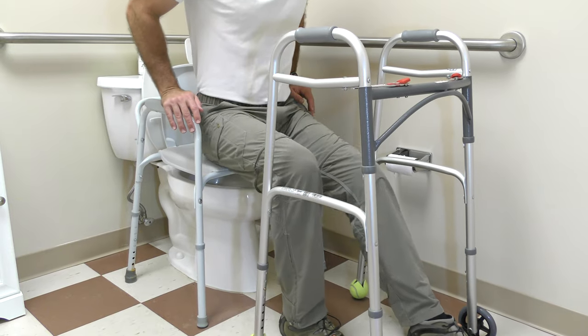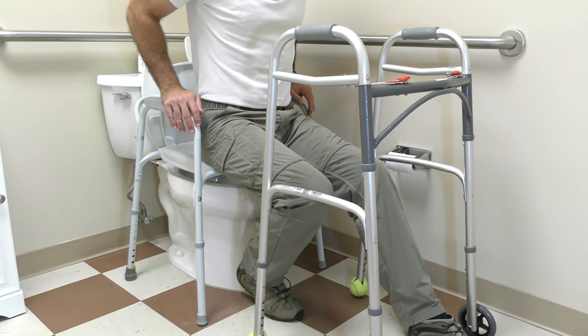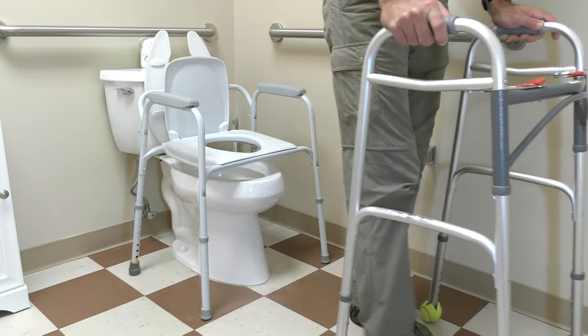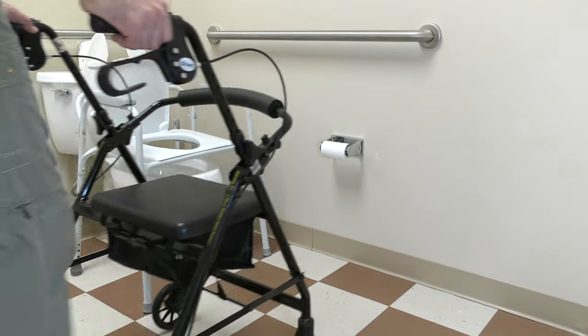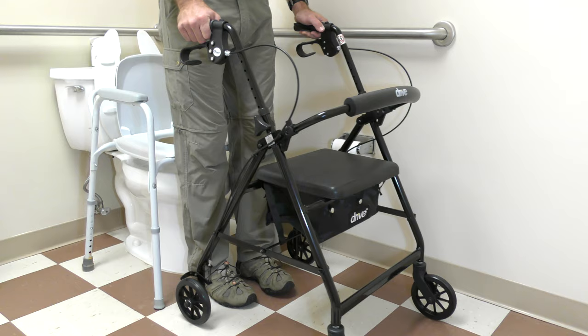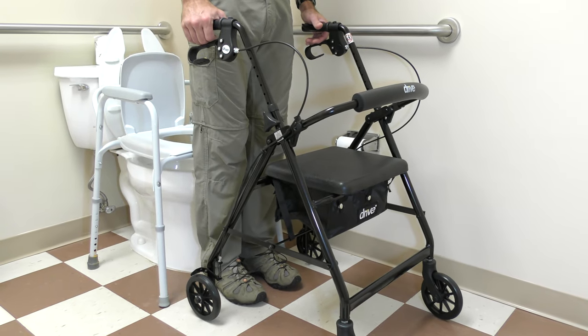To stand, reverse the process. Here it is again, but this time using a four-wheeled walker. Note that toilet chairs with armrests make this task much easier.